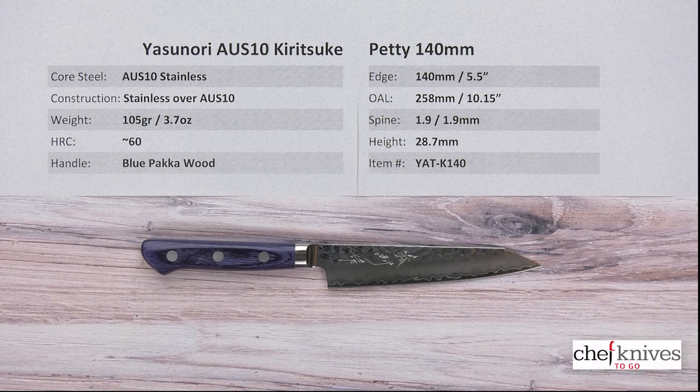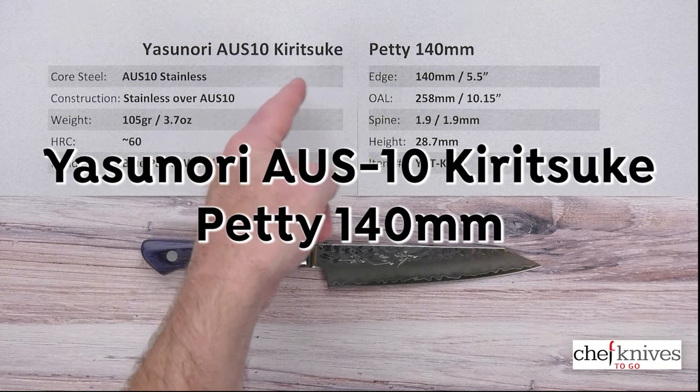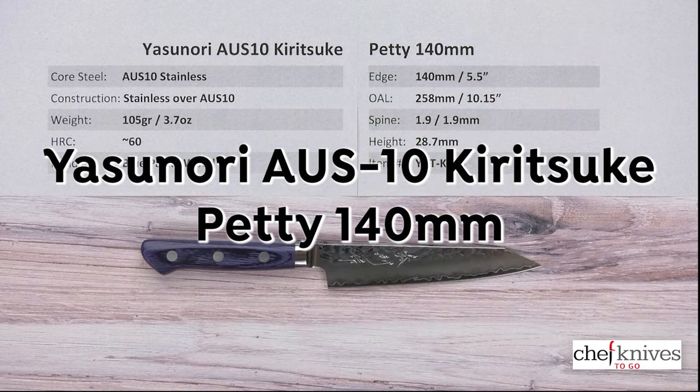Hey everybody, Steve Gimash here for another Chef Knives To Go Quick Look Product Review. This time we have the Yasunori AUS-10 Kiritsuke Petty 140mm knife.